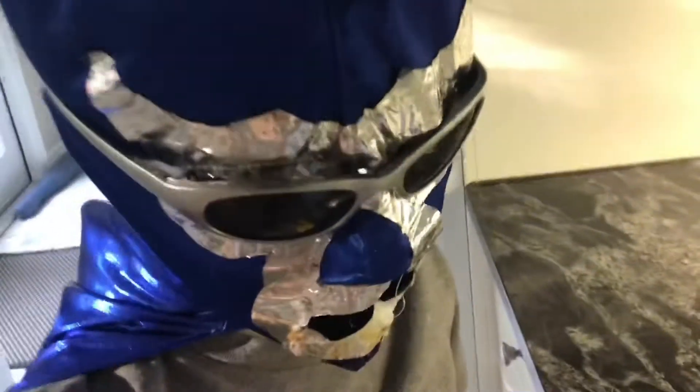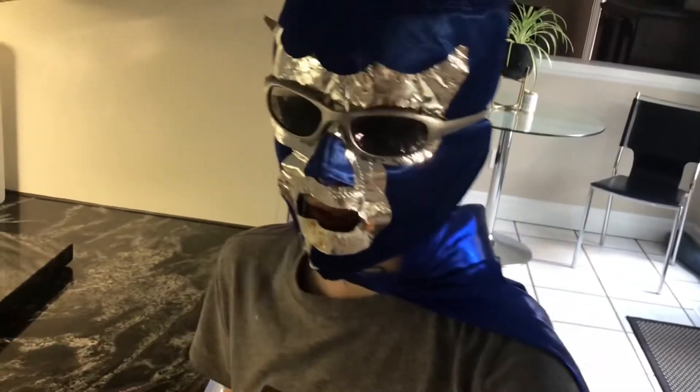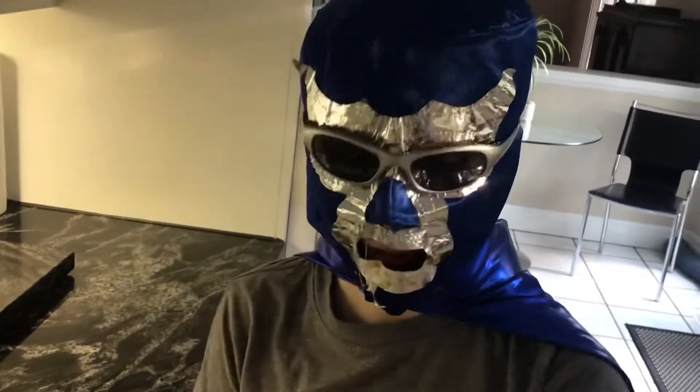Yeah, that's how you make a sandwich. I hope you enjoyed this video, and I'll put the recipe in the description below so you can try to make this yourself, and have a good time.